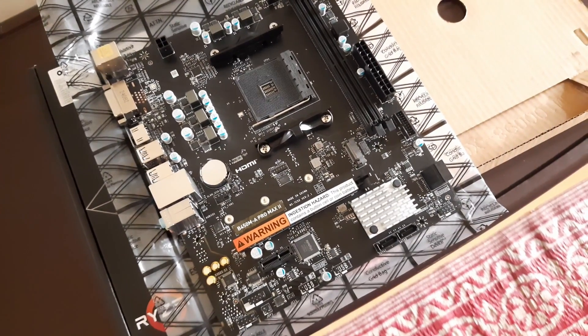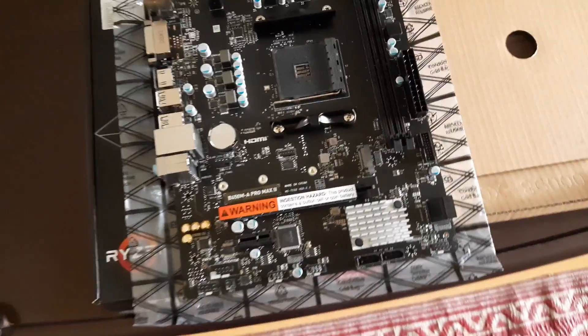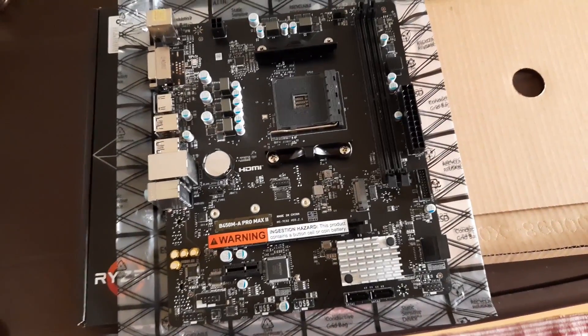Just like my last motherboard — which was the MSI B450M Pro M2 Max — I will be using it in my PC for office, gaming, and editing. But this time I will not overclock anything and see how long it lasts. The last one lasted four and a half years. Let me know in the comments if you are buying this motherboard for a new build or an existing machine like me. I have the Amazon buy link in the description.